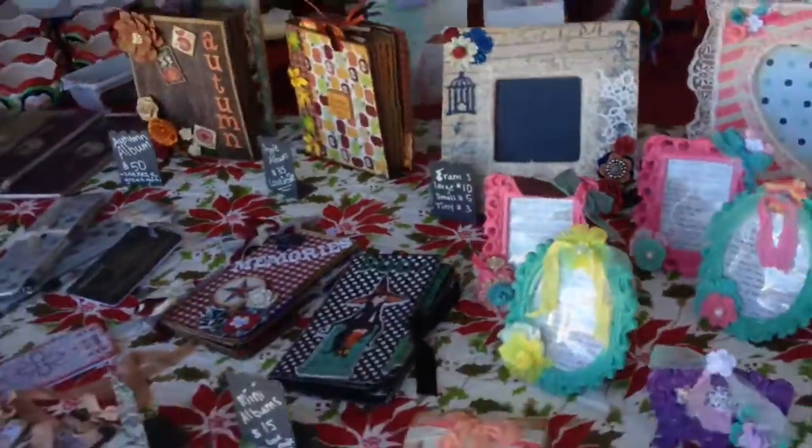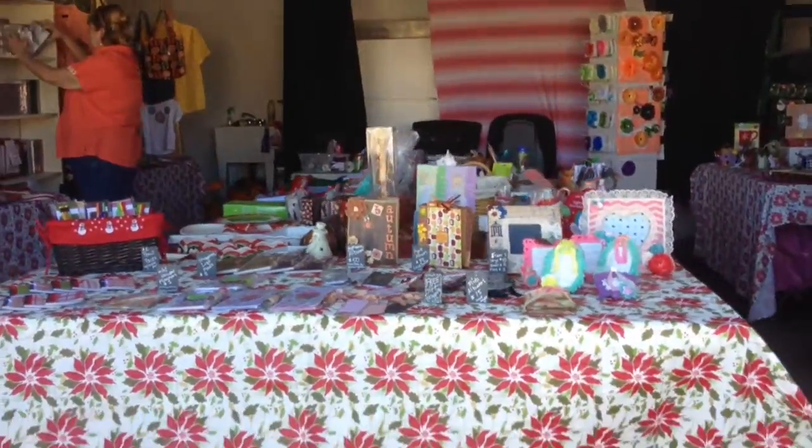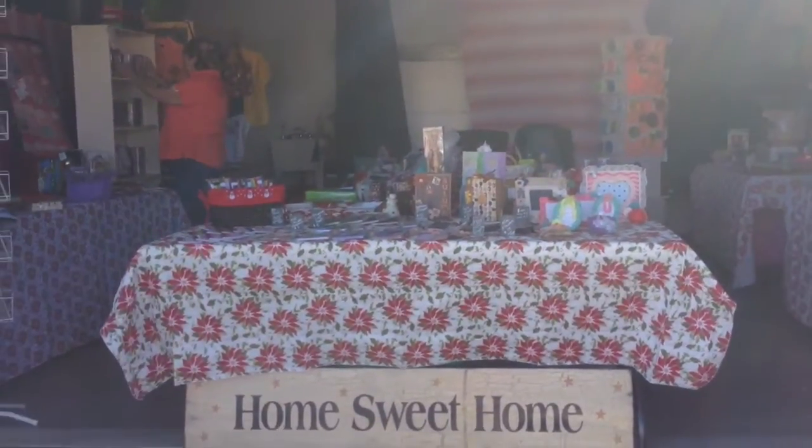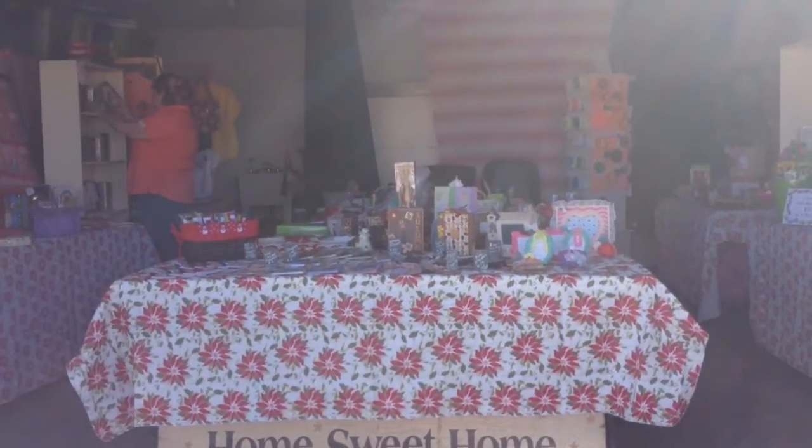I think that was it, you guys. For our Home Sweet Home, let me give you an overview again of everything. We're about to close down — we did pretty good for our first weekend. Sorry about the sun and the glare, but there it is. Thank you so much for watching. Bye!